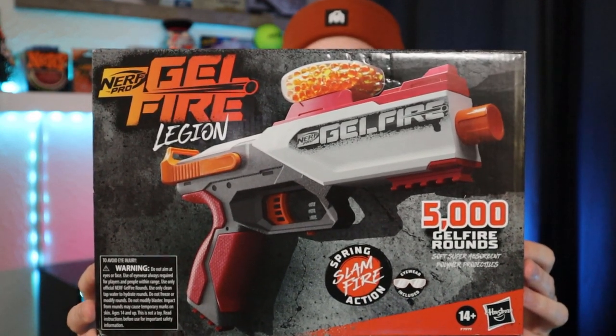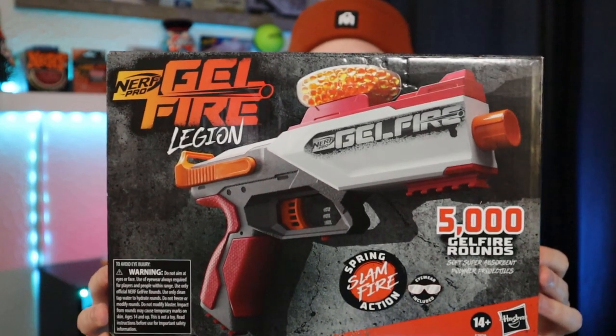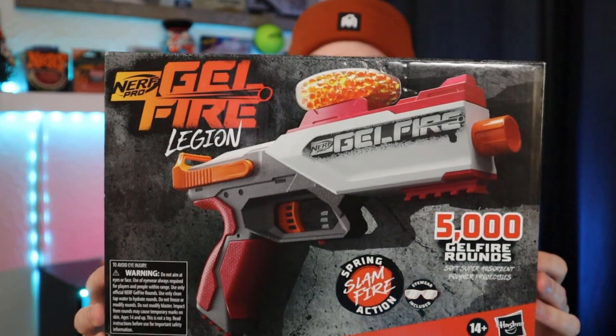This is a spring-powered pistol that fires gel fire rounds. Spring action, no batteries included, no batteries needed. 130-round hopper — we'll look at that in a second. It's got slam fire, and it's also got a trigger lock. Instructions are also included, very small. Eye protection as well.